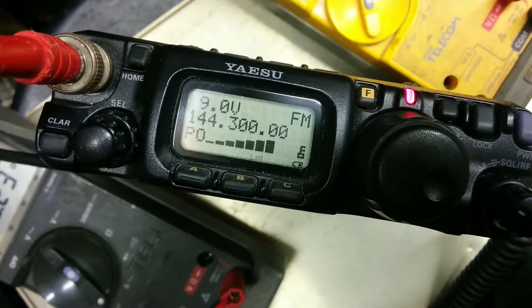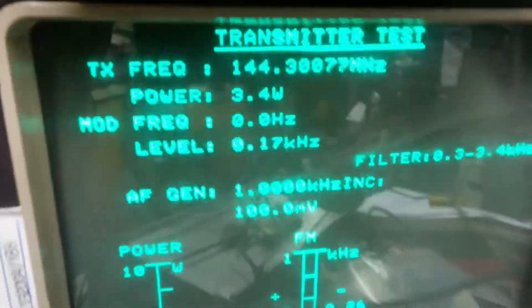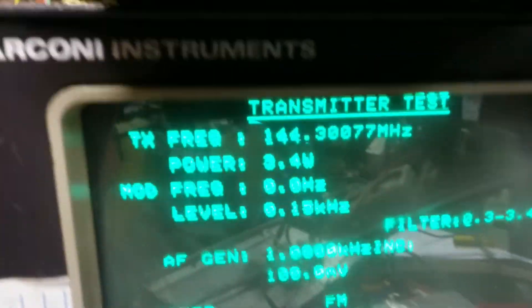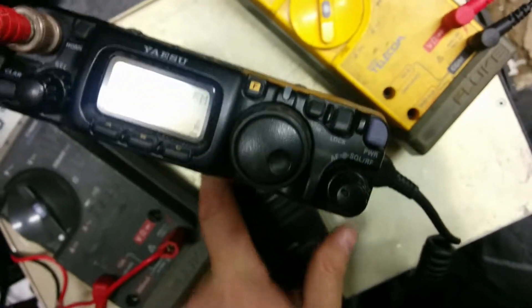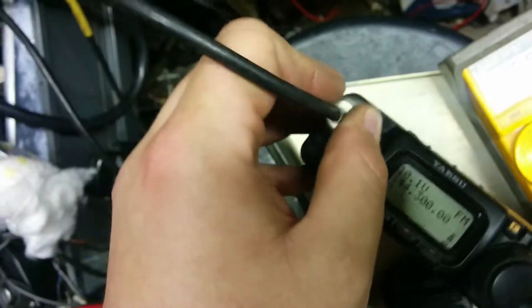The battery's flat. On the test set it's 3.4 watts — okay, drop that out. Get rid of the test set and put the thin bit of RG58 back into the front of the thing, into the attenuator.